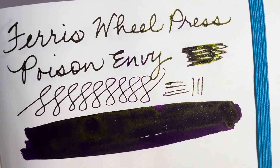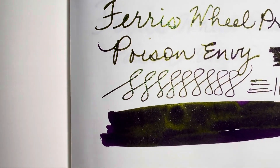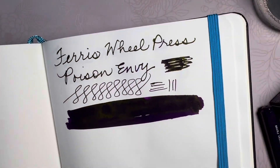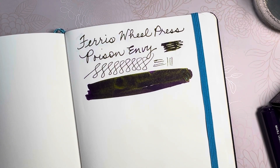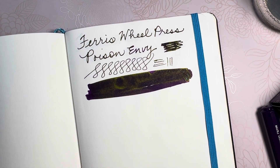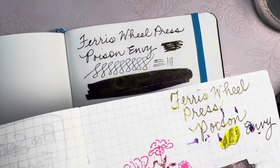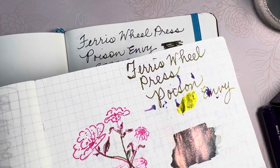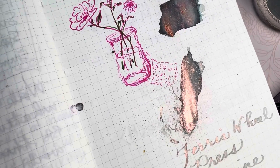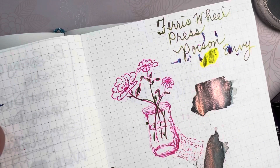I'm gonna show you some writing. I've used it at work and school and I'll show you some different writing samples. Here is a quick sample that I did in this book. This is a Tomoe River paper and there's some of the adventurine — I was doing a swatch to show a colleague at work how gorgeous that was.